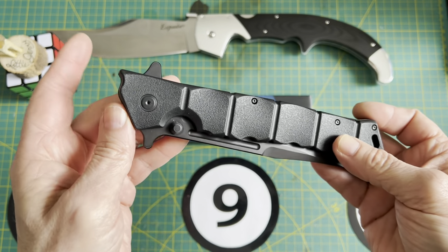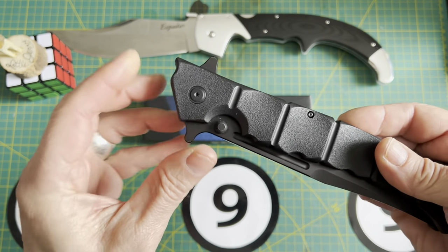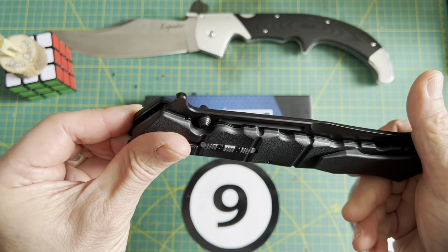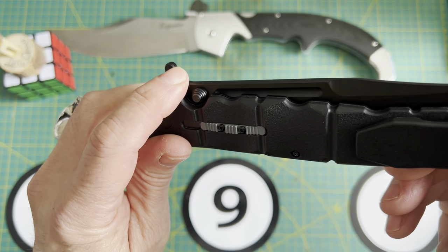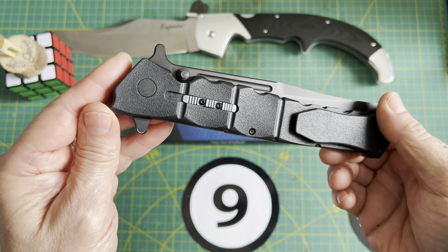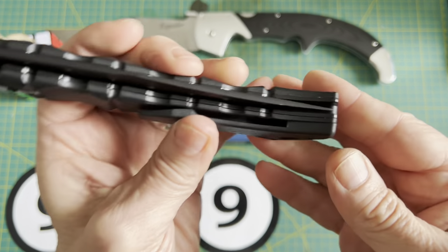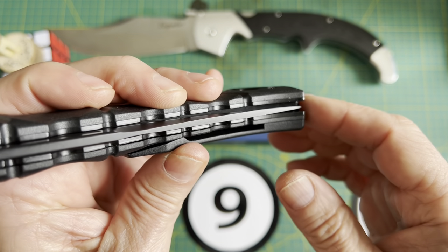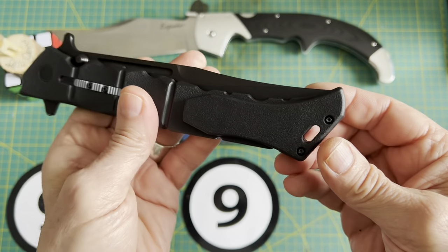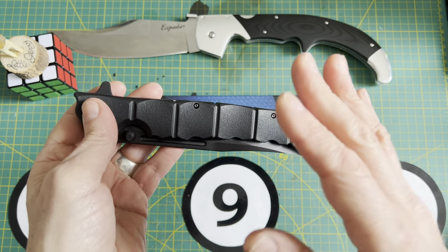We've got a flipper and also a tab where you can open it out of your pocket — it does work actually. I think if they put a little bit of jimping on that it would have been nicer, but again, probably a cost-savings thing. This particular one did not come dead center, but it's not that bad — there is no rubbing, so that's okay.